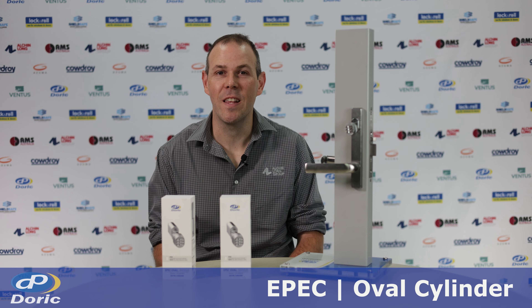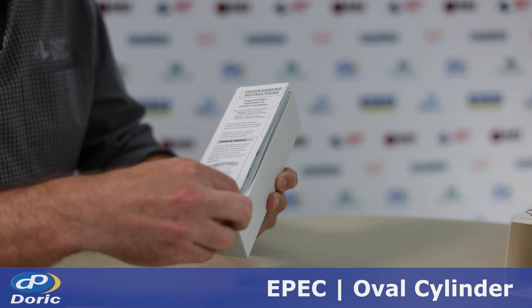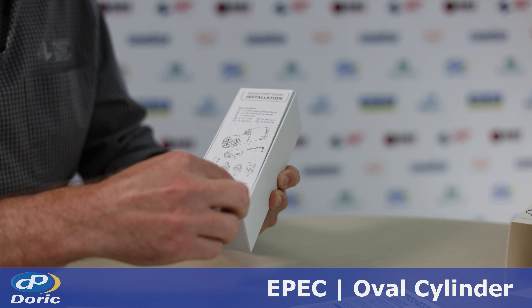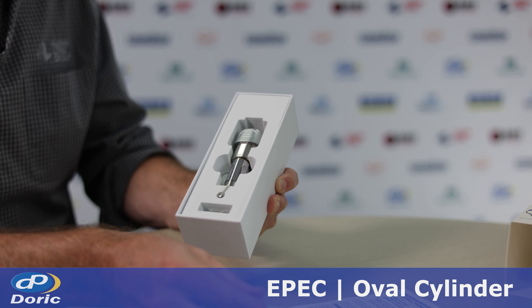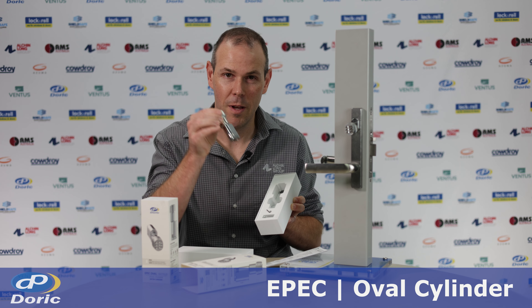Hi, I'm David and this is the installation guide for the EPEC oval cylinder. Inside the box we have the instruction guide and the programming instructions. When we take these out we have the EPEC 42 millimeter cylinder body.